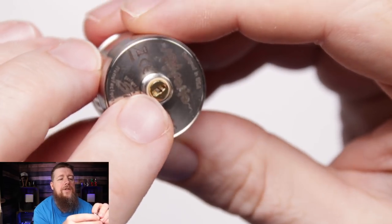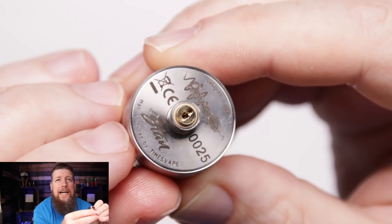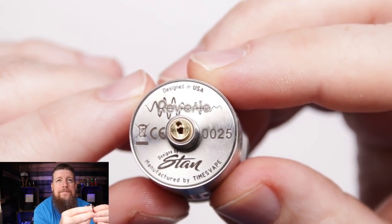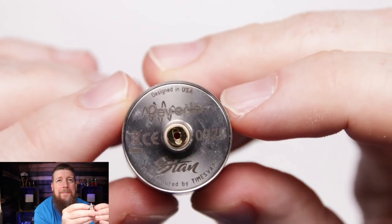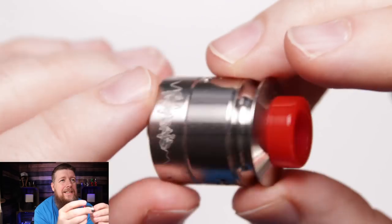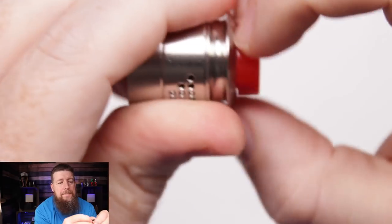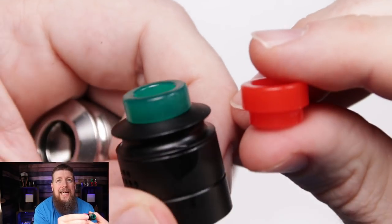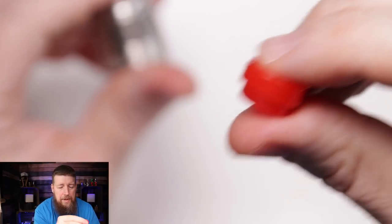The squonk pin has sides to stop the juice leaking out the side. I imagine this is gold plated - it's certainly not brass or copper. Underneath you can see information from Stan: manufactured by Times Vape, the serial number, and a nice little logo.